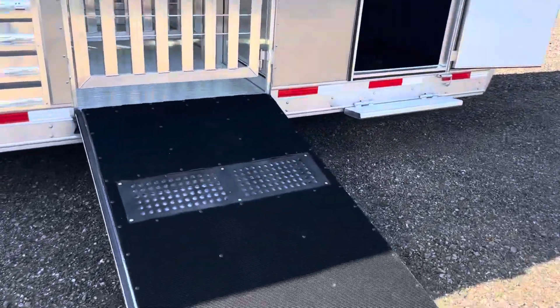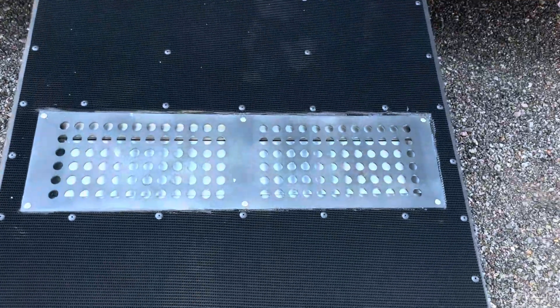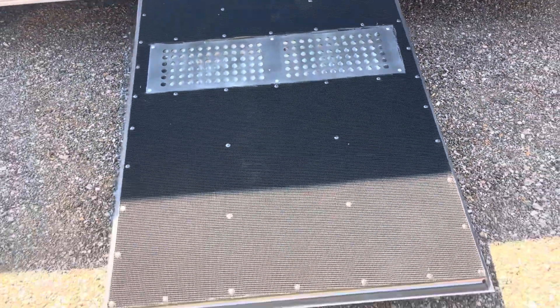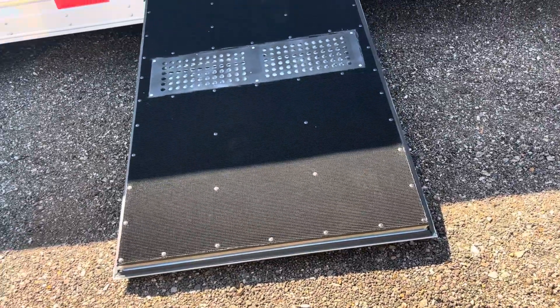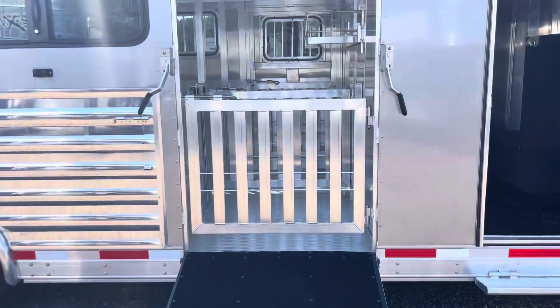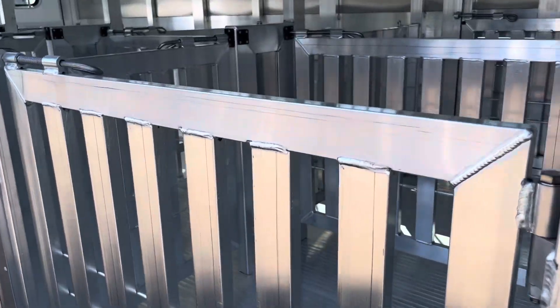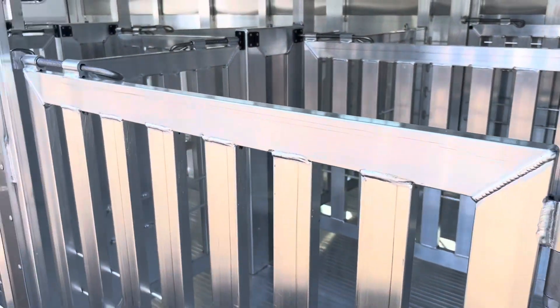The side ramp also has a grate inside of it so that when the side ramp is folded up, you can still get air on this first hog or goat, whatever you're hauling in the first pin right here. There's a gate placed there as well so if you're loading off of it, you can still keep animals from getting out.